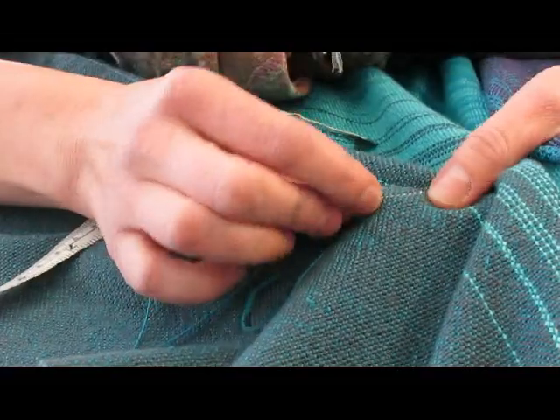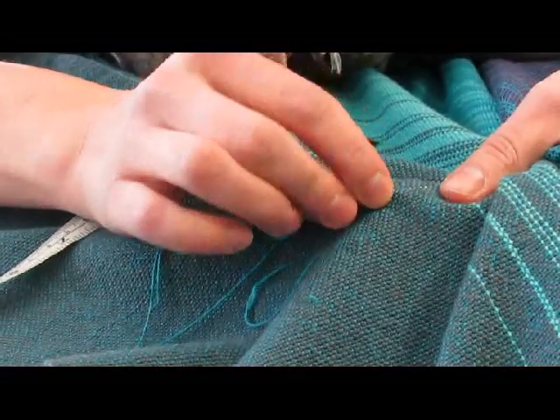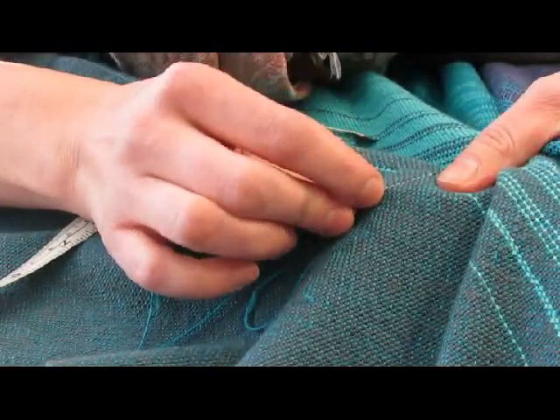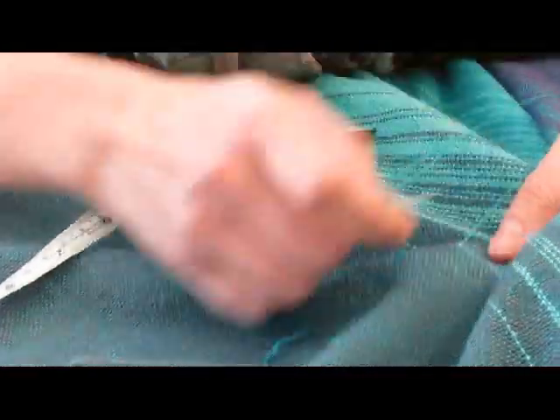This thread is going to be held into place by ironing the fabric afterwards. Steam ironing it is going to set this replacement thread so that it stays in place once we're all done here.